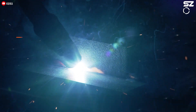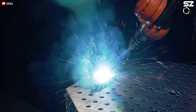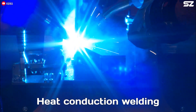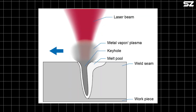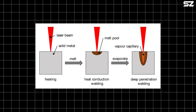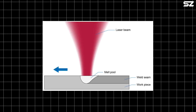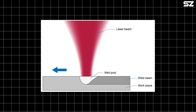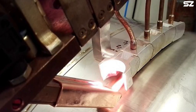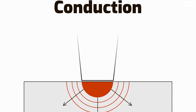Robotic laser welding operates differently from traditional welding techniques, offering enhanced precision, speed, and flexibility. There are two primary types of laser welding: heat conduction welding and deep penetration keyhole welding. Heat conduction laser welding is typically used for thin materials — the laser transfers energy through heat conduction, melting the material at the surface. The molten material quickly solidifies, creating a clean and sealed weld. This approach is ideal when minimal thermal distortion is required.